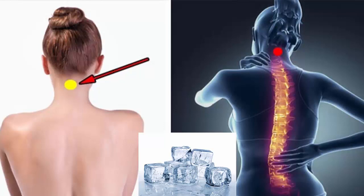Put an ice cube on the back of the neck and see what happens. You've been wondering what you are going to achieve by placing an ice cube on your neck — it is something rare. That is why today we are going to show you the benefits that this simple technique can offer, which eliminates a number of discomforts, all from the comfort of your home.